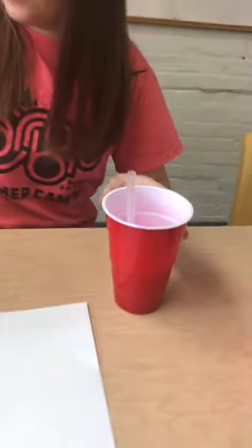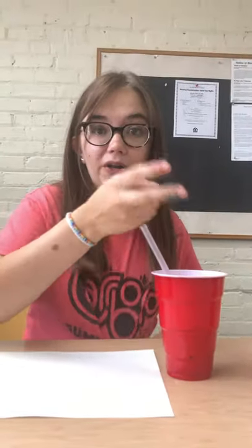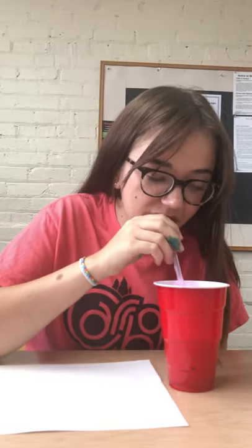What we're going to do next is take your straw and put it in the cup, and then blow out so that you're making bubbles in each of the cups. Make sure not to breathe in because you don't want to drink this at all.